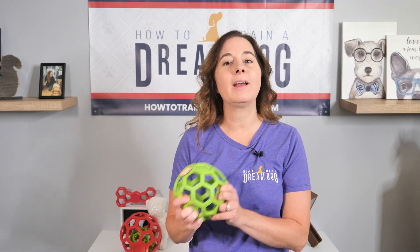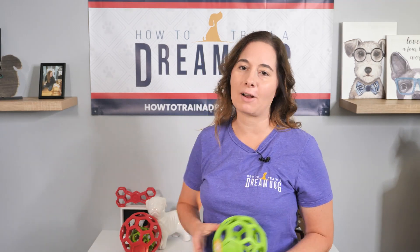Before we jump into the fun, you should know that I was not paid to create today's video. I bought this toy at full price a long time ago. I am just super passionate about helping new puppy owners with their puppy raising and I want to give you a few more fun ideas today.